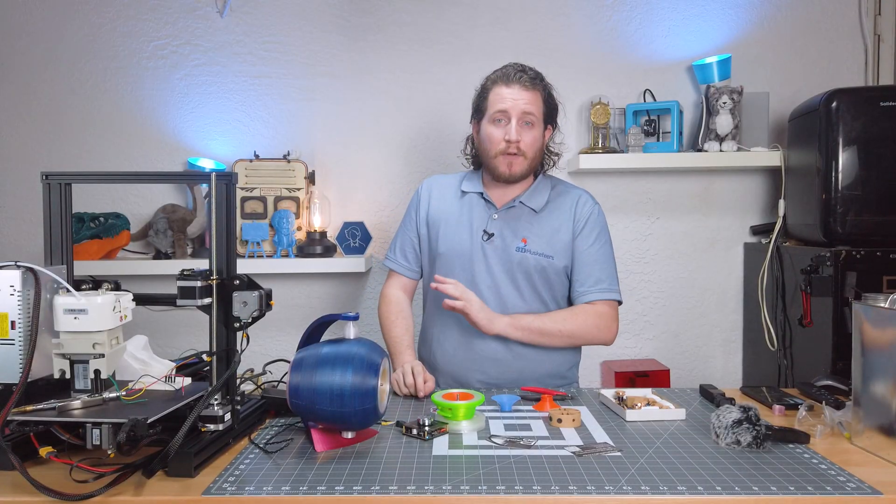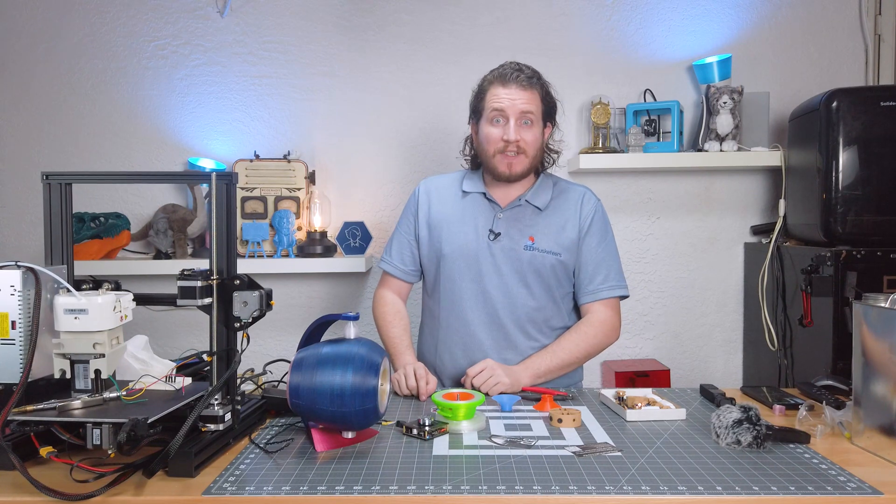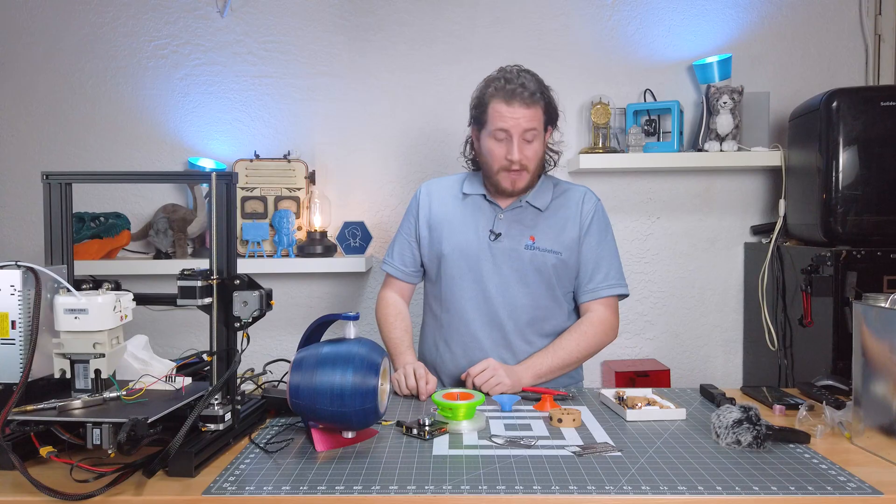I've honestly listened to this thing for hours on end and I don't get tired of it. It sounds amazing. It blows my mind.